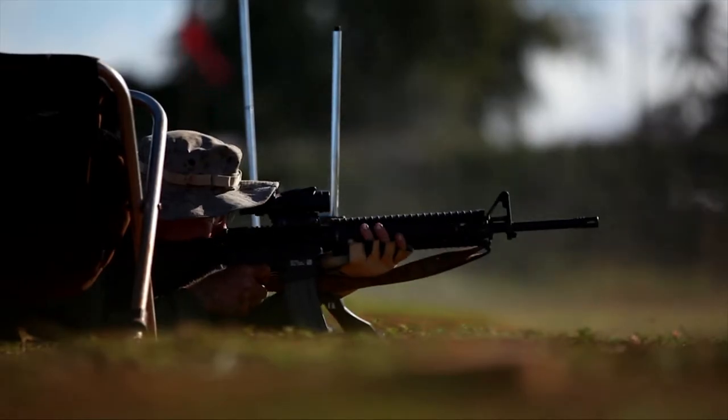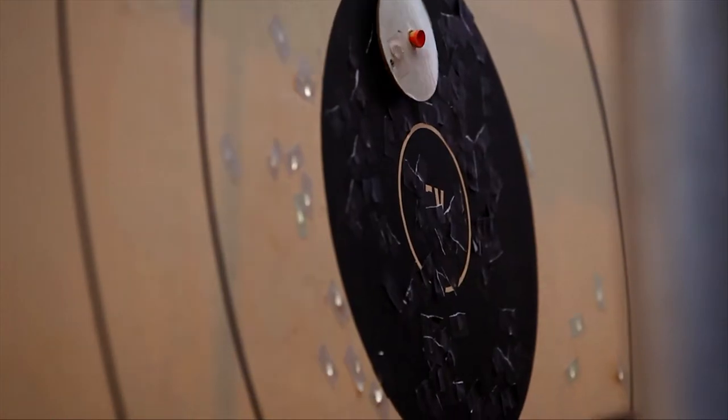Current marksmanship tables in the annual rifle qualification are completely unrealistic to train a Marine to shoot a moving target. And any Marine watching this is going to know from shooting those movers on table two that that's the truth.